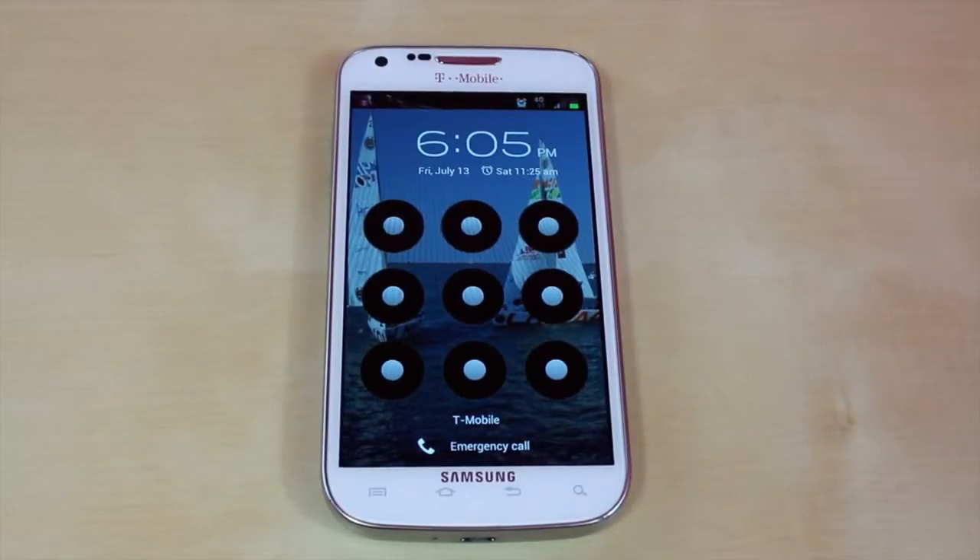What's up everyone, this is JRProductionX and today I have a tutorial for you guys. I'm going to teach you guys how to remove the lock on your Android device. Right here I have the Samsung Galaxy S2 on T-Mobile's network. As you can clearly tell, I have a passcode on it.